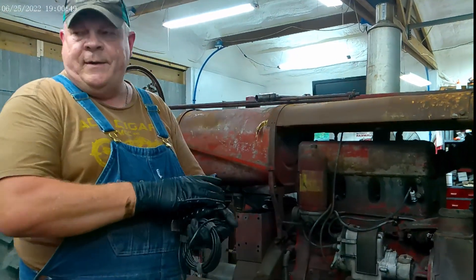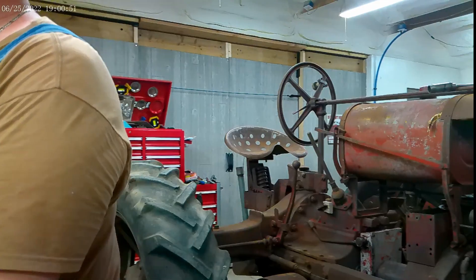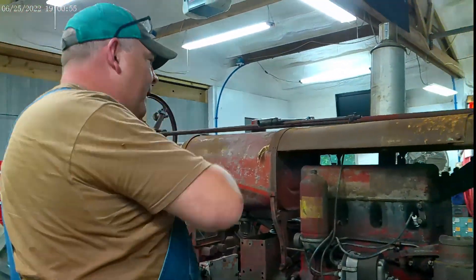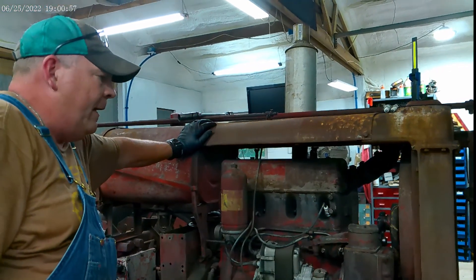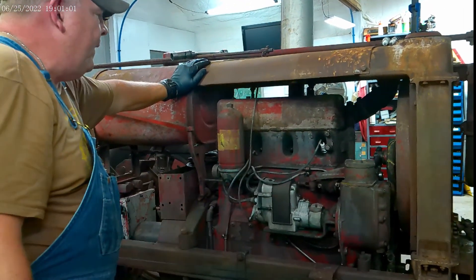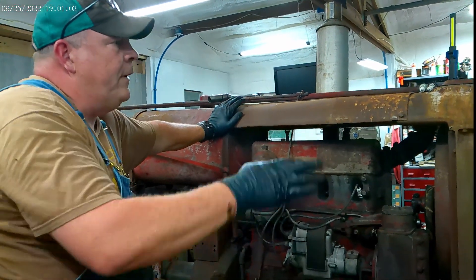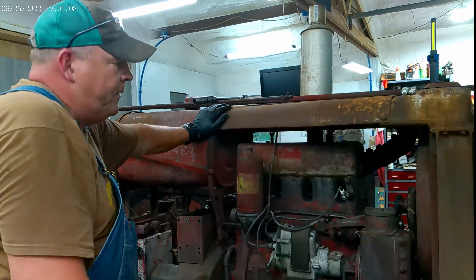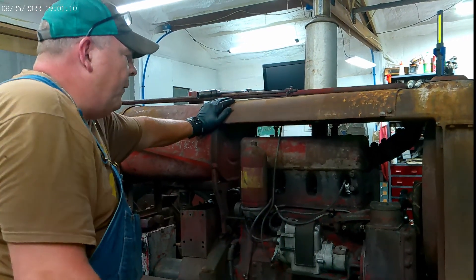I kind of had a pretty good idea of what I was getting into when I got this tractor — when I drove over and saw it, I wanted a challenge. The price of it was fair, it's a gamble. I really wanted a gray F20 because I got a couple of red ones and I just wanted a gray one, what the heck.